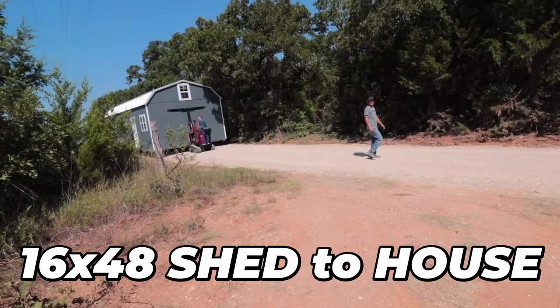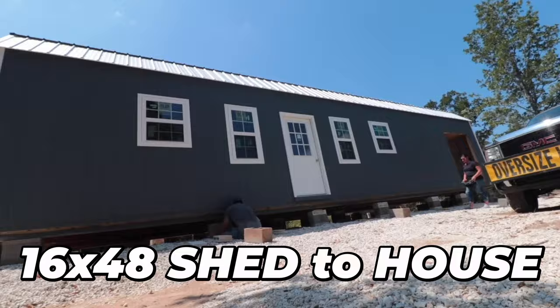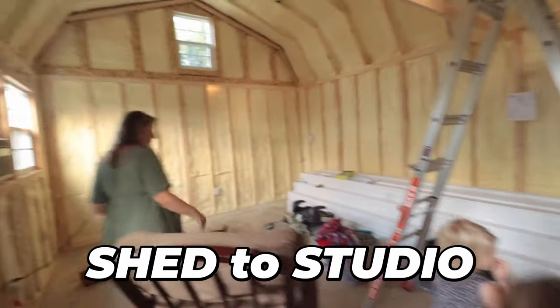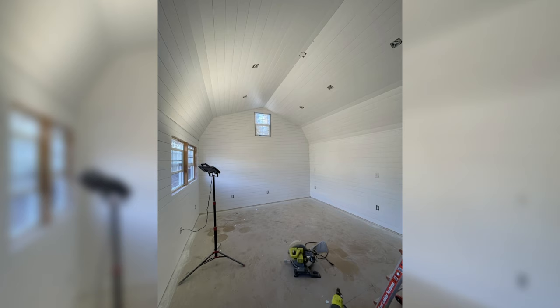My name is Beau Brotherton with Shed to House, and in 2018 my family converted a 16x48 shed into our full-time home. Then we did it again in 2020 and converted this building, a 14x24 that we call our shed to studio. So I've done this a couple of times — let's start with the first step.